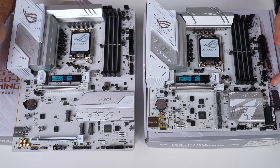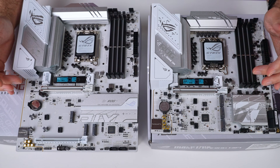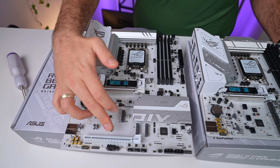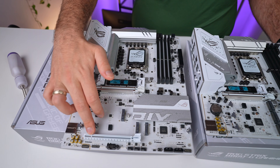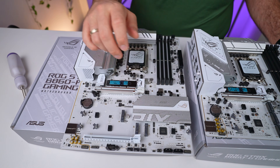Let's talk about the PCIe slots. Both motherboards feature a top PCIe Gen 5 x16 slot for your GPU, ensuring maximum performance. The A version also includes the aforementioned bottom PCIe slot, wired with four lanes to the chipset, providing additional expansion options for those who need it.